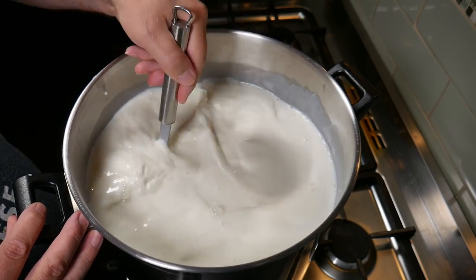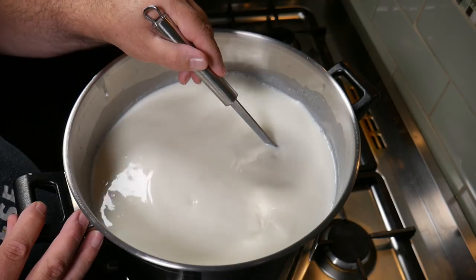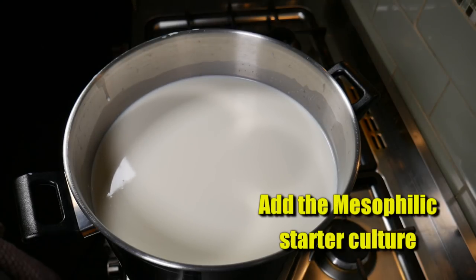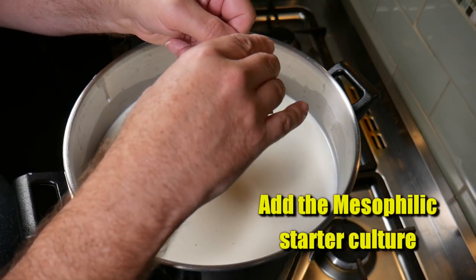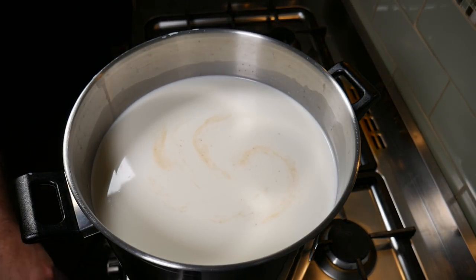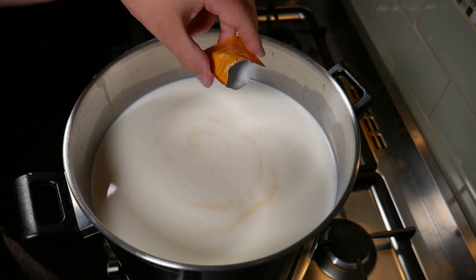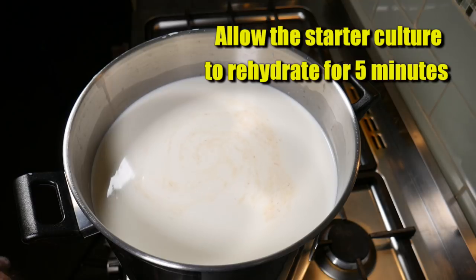Give the calcium chloride a good stir through the milk to make sure it's thoroughly mixed in. Then slow the stirring so it's not moving around before adding the mesophilic starter culture — a quarter of a teaspoon. Each sachet I'm using is only an eighth of a teaspoon, so I had to use two sachets. Sprinkle that over the surface of the milk. Cover and allow the starter culture to rehydrate for five minutes.